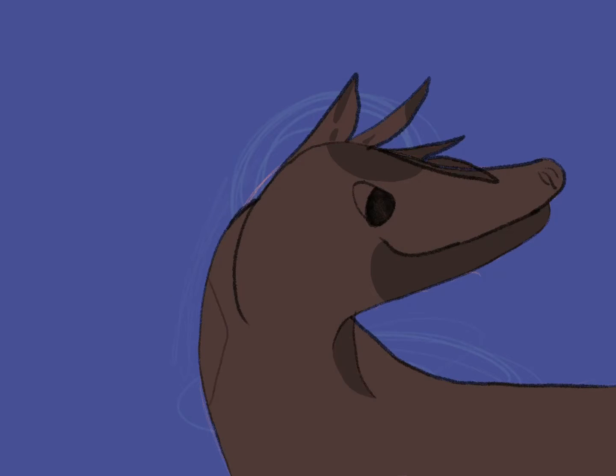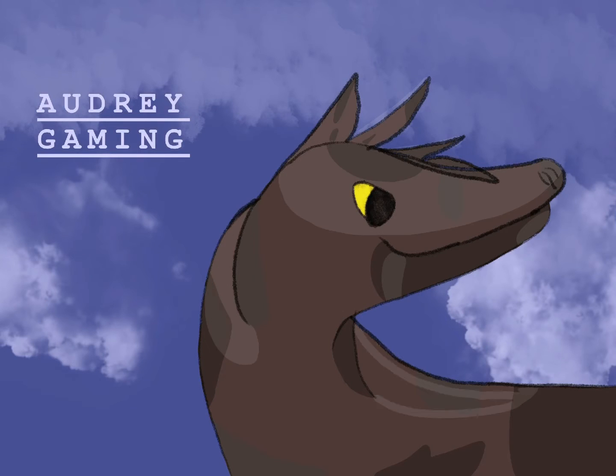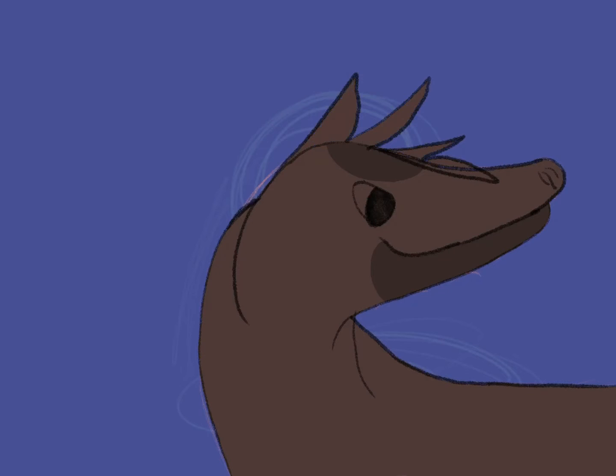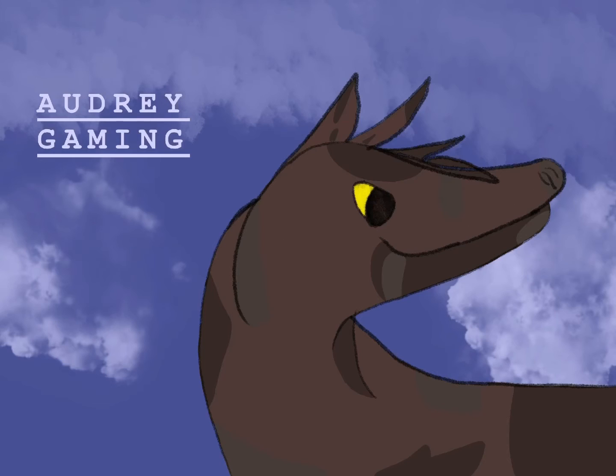I just did a quick redraw of my profile picture on YouTube — just my Raptor Red from The Isle. I was originally thinking of just doing a headshot, and it still is, but I got some of the body in there. I was thinking of doing the head pretty big where you don't see the body, but I did this and I'm really happy with it. I think I did the background a little too realistic though.